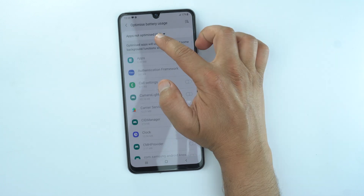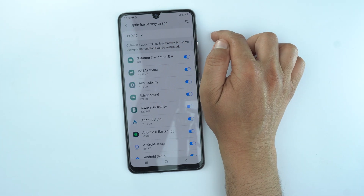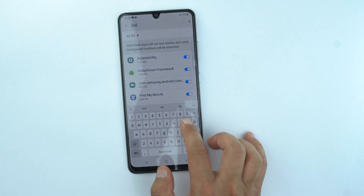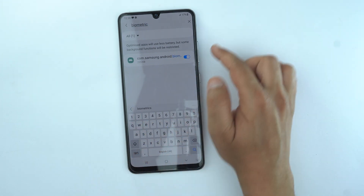Open it and then select all the apps. Now you need to search an app by going to the search option here — search biometric — and you will get an option you need to turn it off.